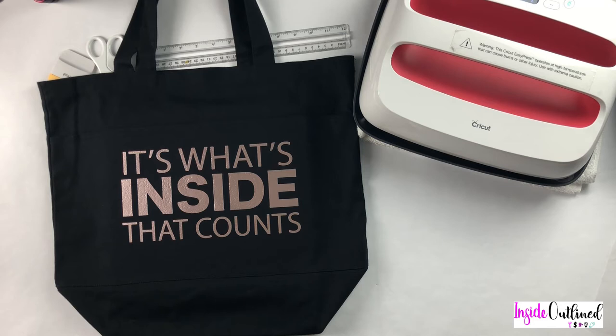Hi guys, so today I will be showing you how to make this really nice canvas tote bag with your Cricut machine. So let's jump right in.